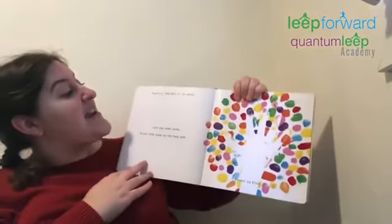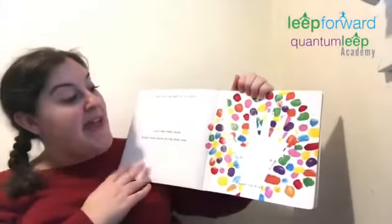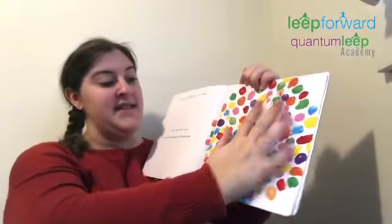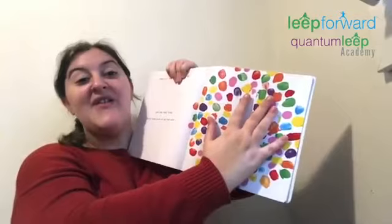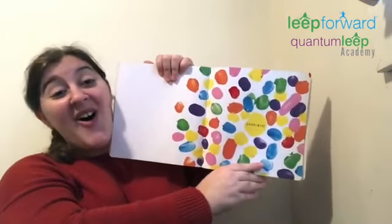That's it. You got it. All done. Just one more thing — place your hand on the page and count to five. Ready? One, two, three, four, five. Goodbye. Our story is all done. Thanks for mixing it up with me, friends. I'll see you later.